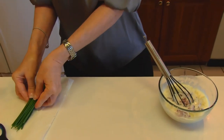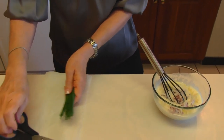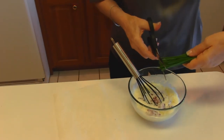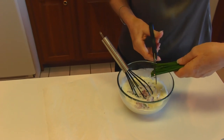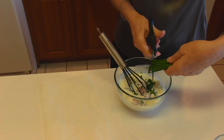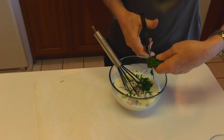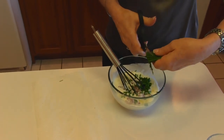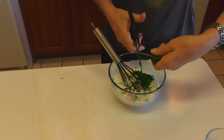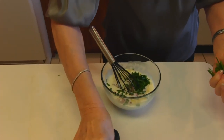Next we have chives. I got these from our herb garden just a few minutes ago, then I rinsed them really well and dried them with paper toweling, and I'm just going to snip about two tablespoons in here. It usually wants to bounce like that, so I find it easier just to use scissors to do the snipping into the product instead of measuring it out. It wants to stick to everything too, but about like that would be two tablespoons.